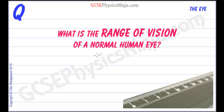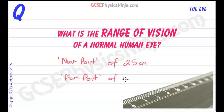The range of vision of a normal healthy human eye is from a near point of about 25cm to a far point of infinity, which is a very, very long way away.